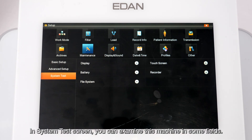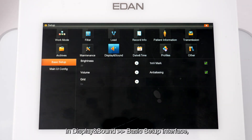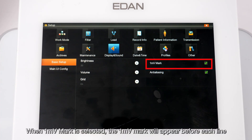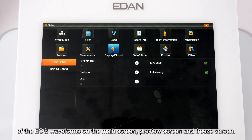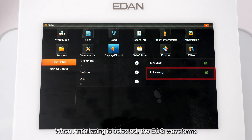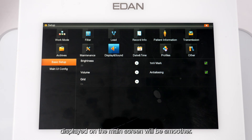In the System Test screen, you can examine the machine in several fields. In Display and Sound basic setup, you can change settings for brightness, volume, and grid. When Enable 1mV Mark is selected, the 1mV mark will appear before each line of ECG waveforms on the main screen, preview screen, and freeze screen. When Anti-aliasing is selected, ECG waveforms displayed on the main screen will appear smoother.